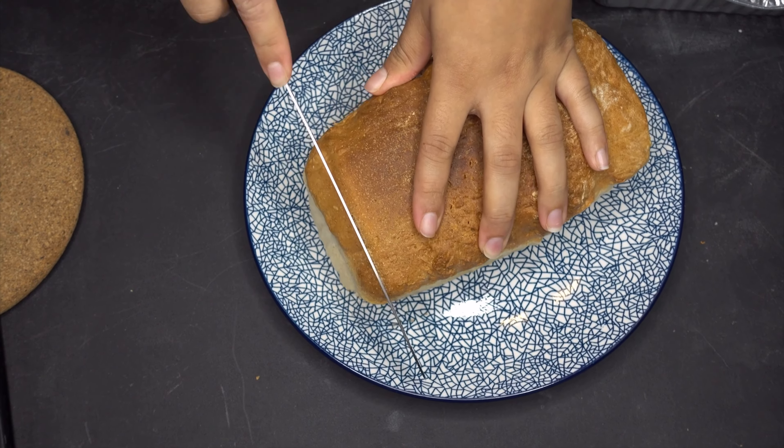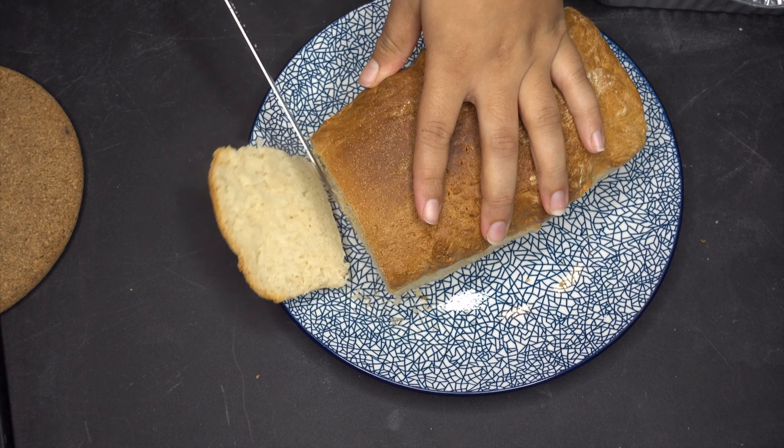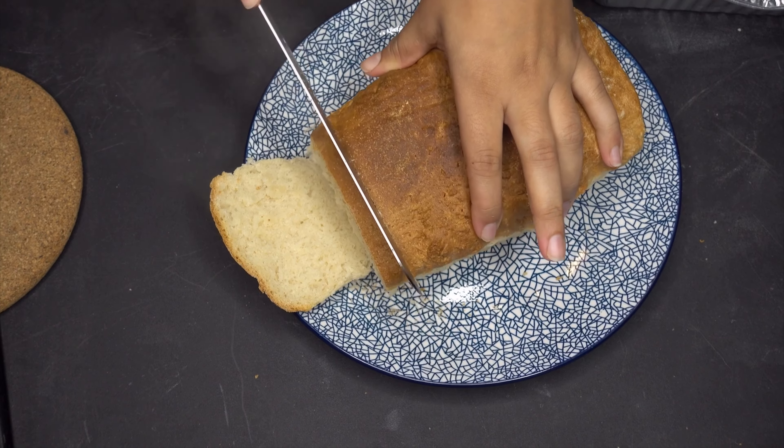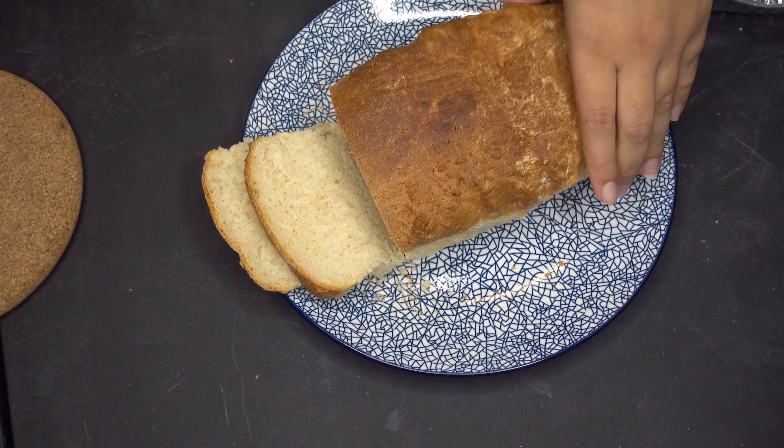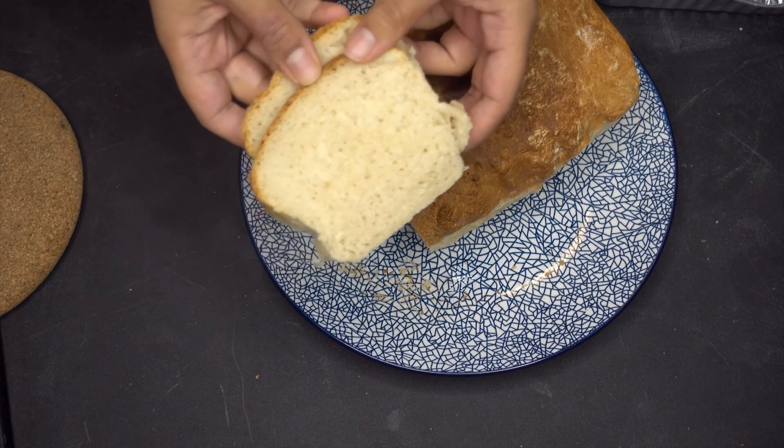Hi everyone, Tanya Thiessen here. Welcome to my channel. Today I am showing you how I achieved this beautiful bread in my air fryer. In this video I will show you how I did that, including the ingredients and all of the proportions.